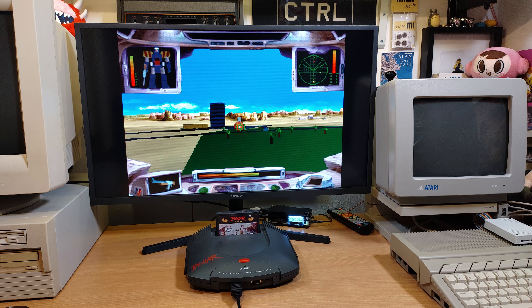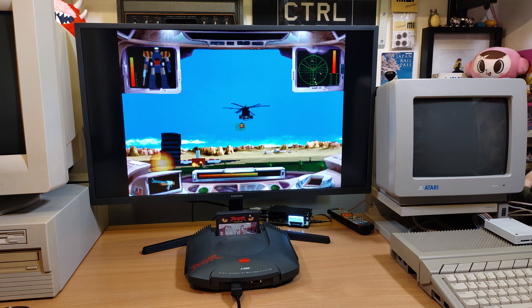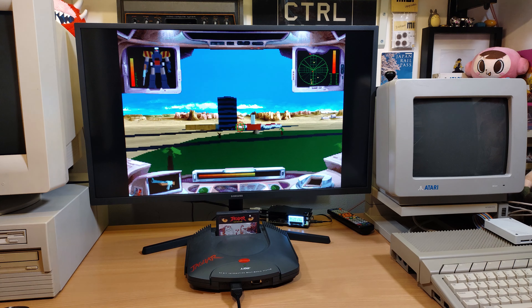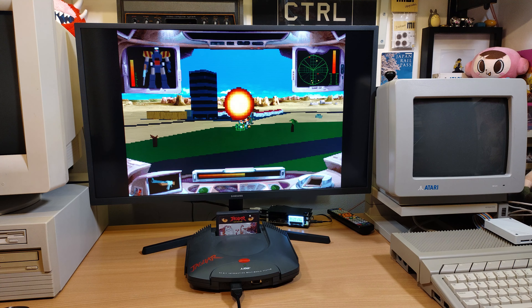So there we go — one of the more graphically impressive games on the Jag, Iron Soldier 2. As you can hear, the CD audio is working perfectly, and as you can see all the graphics are working great, so perfectly playable like most of the games on the list.